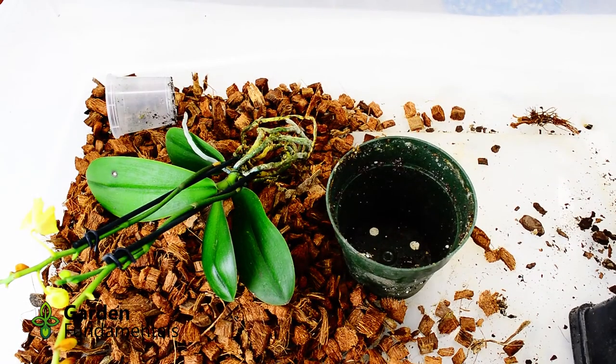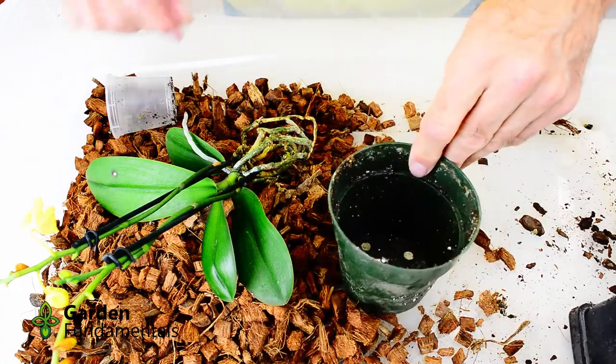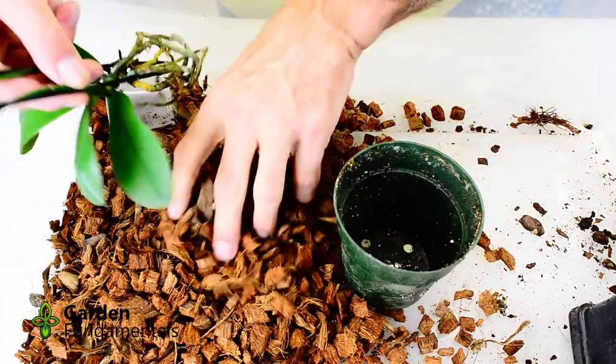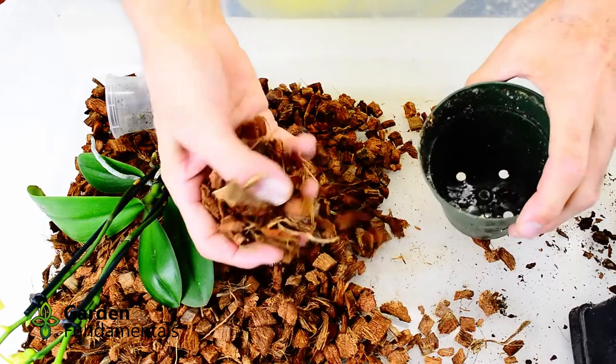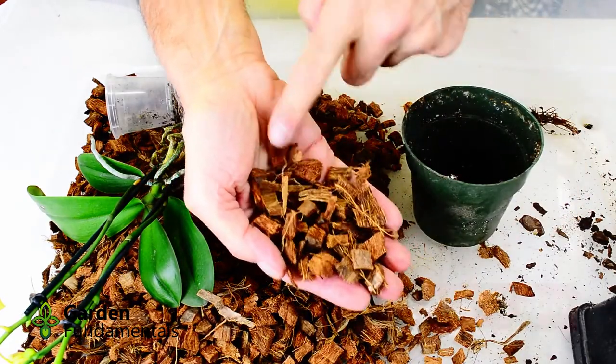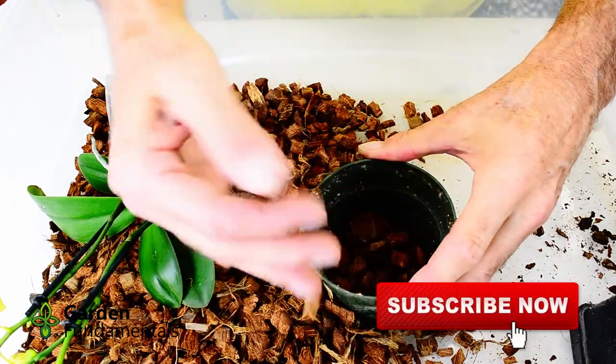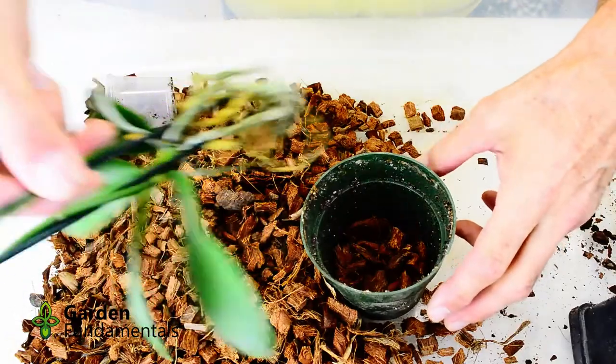Repotting orchids is really quite simple. First you need to decide on what size of pot to use. I like to use plastic pots. This is about a four-inch pot and it's just about right for the number of roots this plant has. You don't want a pot that's too big because it stays wet too long, and you don't want a really small pot either because it dries out too fast, particularly in a dry home.